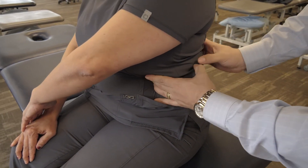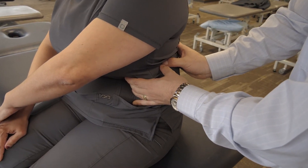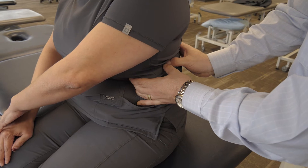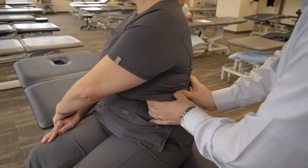At this point I'm going to get firm contact of this rib and keep it from going anywhere, and I'll ask the patient to turn away from this side. Can you slowly turn to the right until I ask you to stop? Good, right there.